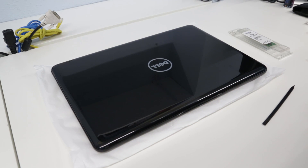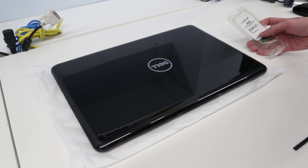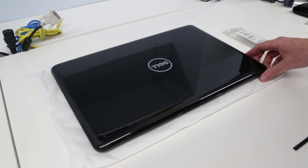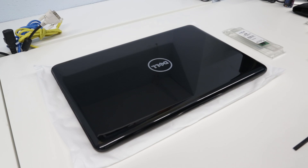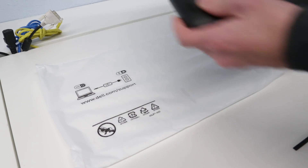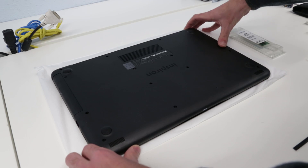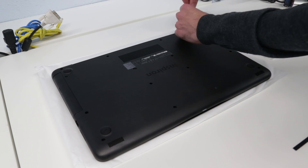Hi, I'm James and in this video I'm going to be taking a look at fitting an additional 4 gigabytes of memory into our brand new Dell Inspiron 5567 laptop. The first thing we need to do, and it should hopefully be a relatively simple process, is flip over the machine like so.